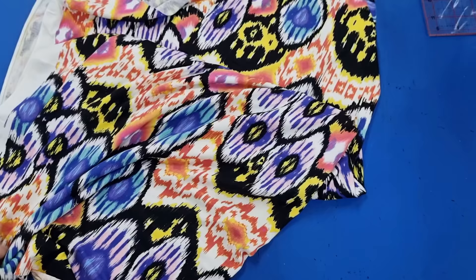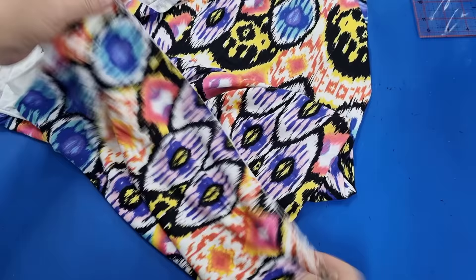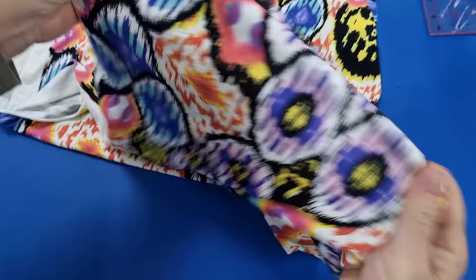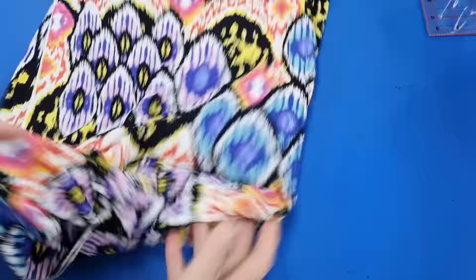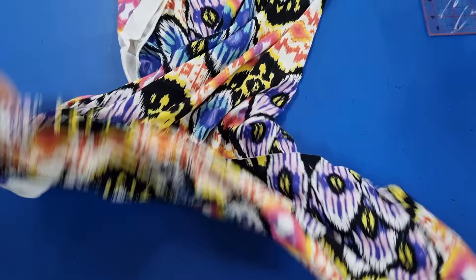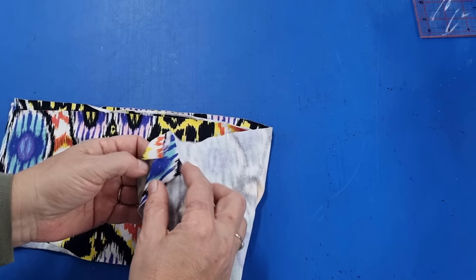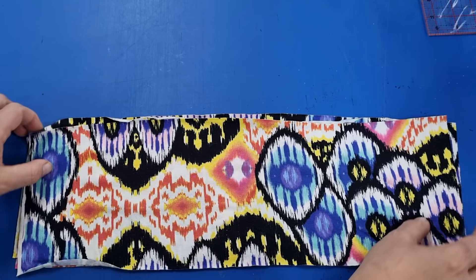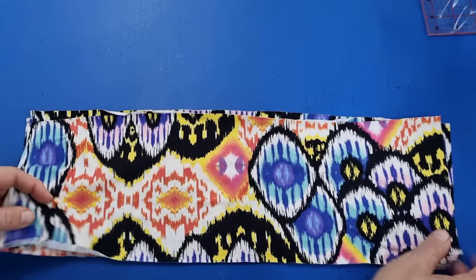This is the fabric I'm using for these head wraps today. You'll see it's actually very very stretchy — a really nice funky color. I bought this a few years ago intending to make myself a top with it. This fabric is about 60 inches wide; most stretch fabrics are about 60 inches wide. I've cut a strip off the entire width at six and a half inches and divided that by three, so I'll get three head wraps out of a 60-inch piece of fabric. Each piece works out to about 20 inches by six and a half inches, which will fit most adult heads.